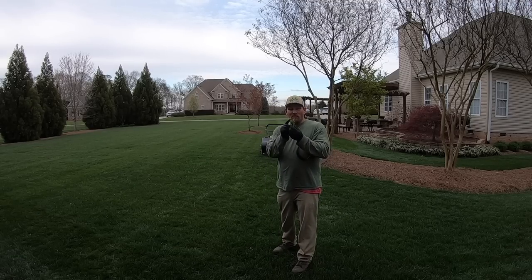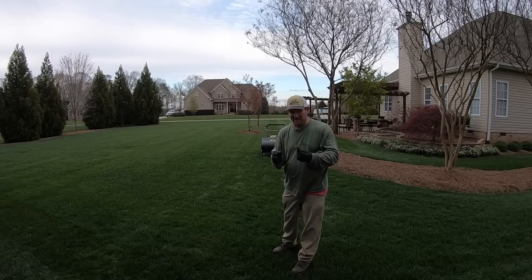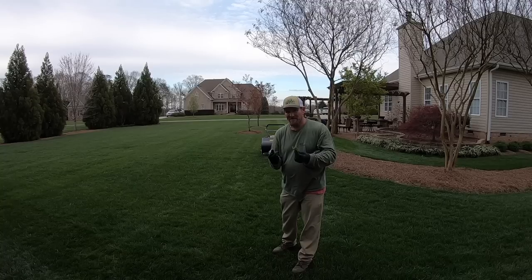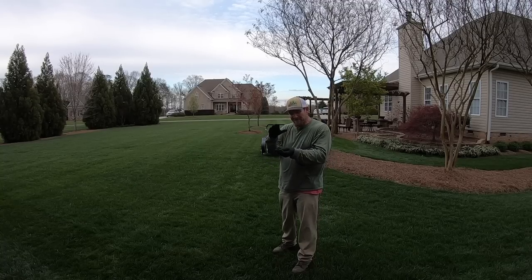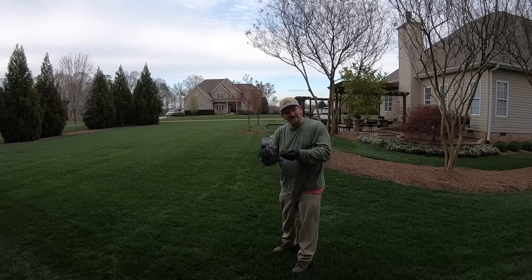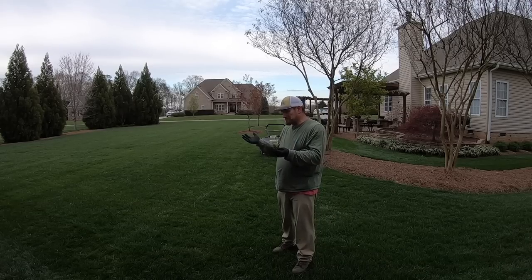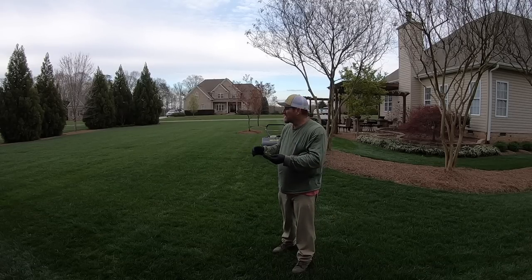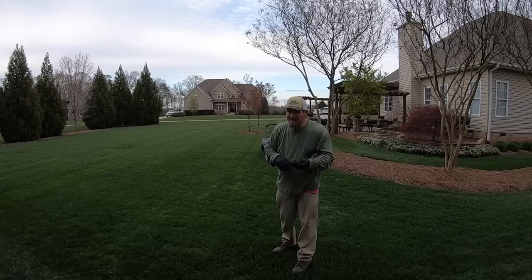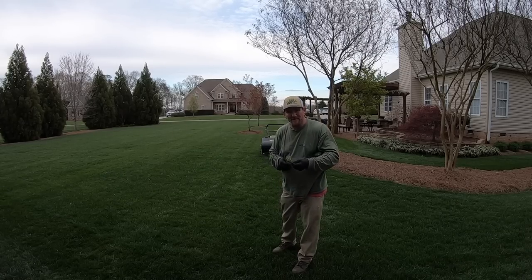Just think about it — what am I doing different? I'm cutting the grass short. I'm not keeping it super tall, super thick, and super bushy. That way the sun can't get down and germinate this stuff that's more likely already here or coming in from the neighbors. Am I worried about it? No, I ain't worried about it. I'll just keep on picking it out.